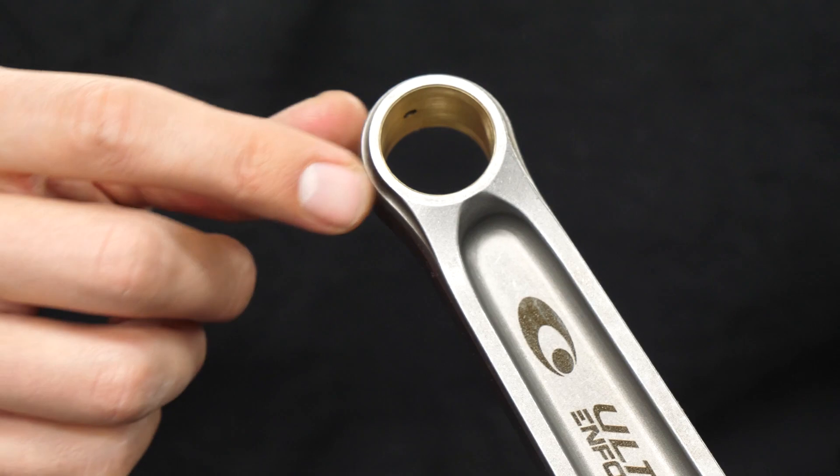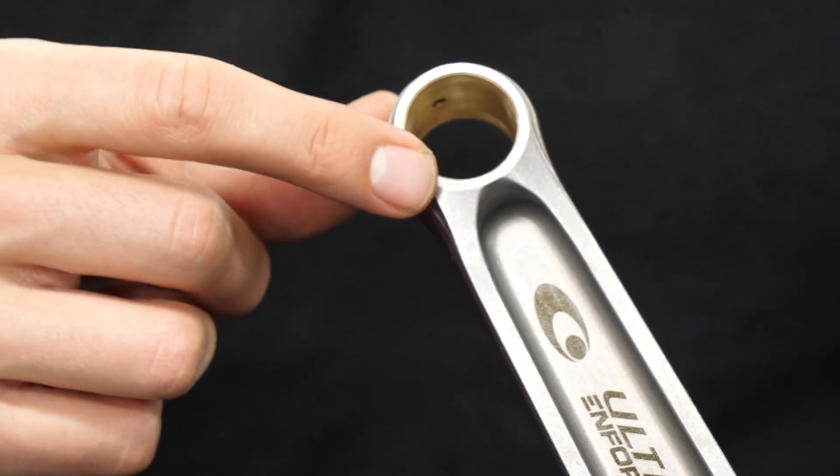To eliminate deformation and extrusion of the Ultra Rod, AMS 642 Bronze Alloy is used within the wrist pin housing bore.